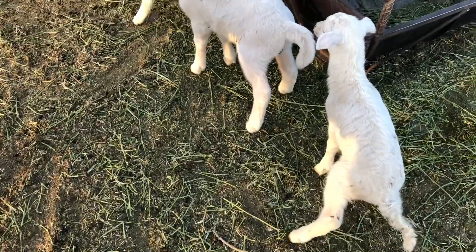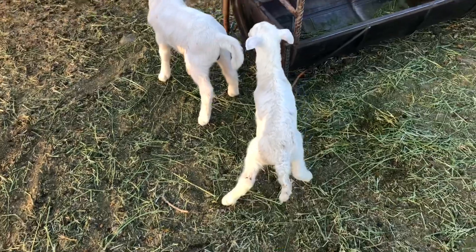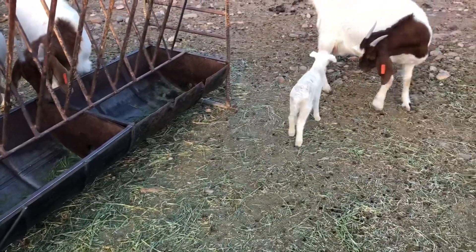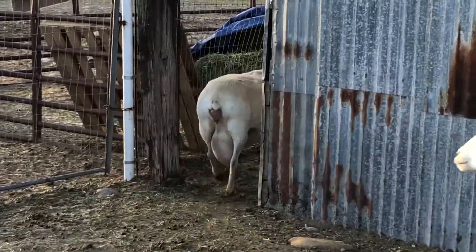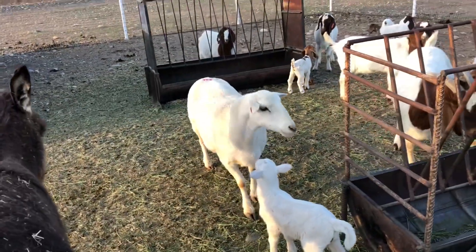I watched a couple of videos on doing their tails. I just bought a castrating tool so I can doctor tails — it shouldn't be too hard. That one's new. Hopefully they're not too mean to her. Then we have that one — she's due next. She keeps walking in there and walking back out, so hopefully she has her babies today.